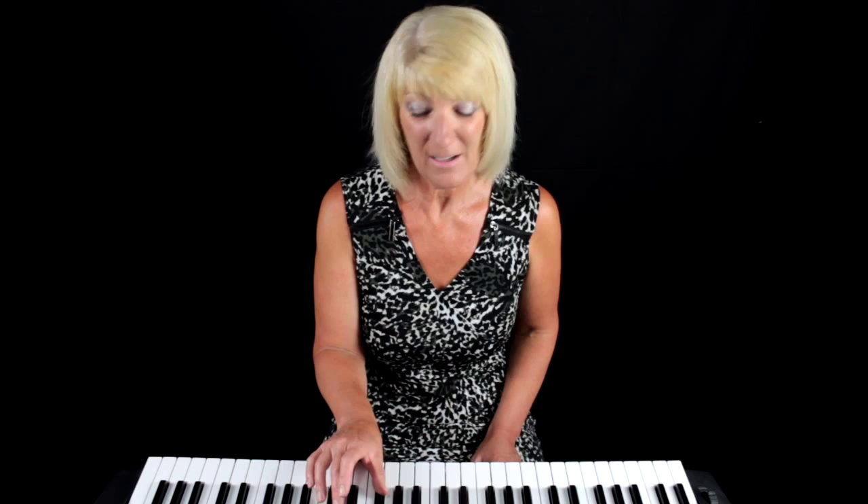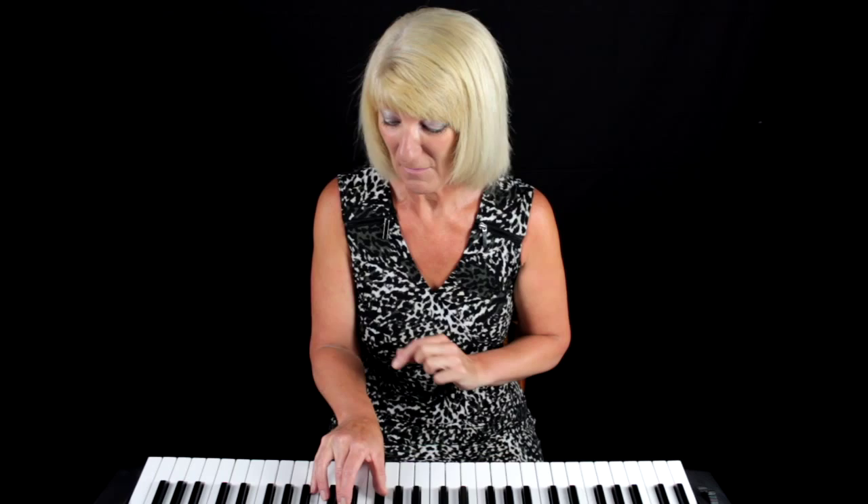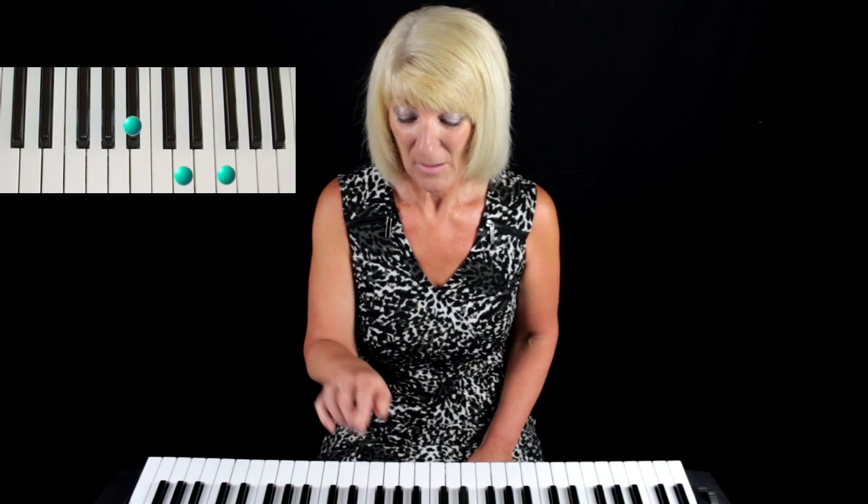Then your number three finger goes on to D, and D is in between the two black keys — the group of two black keys. And your number five finger goes on to F. Play it together and that is your chord of B-flat.